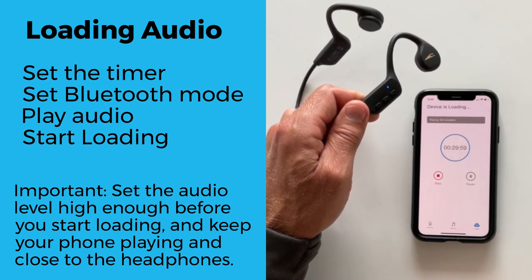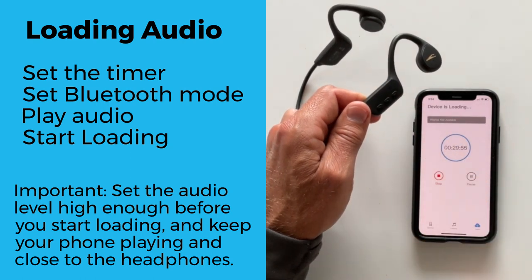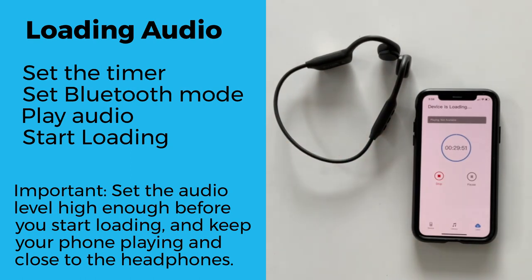Important: set the audio level high enough before you start loading, and keep your phone playing and close to the headphones. Audio is not loaded if you stop the audio from your phone or the Bluetooth is disconnected. Also, any incoming phone calls will pause the loading.